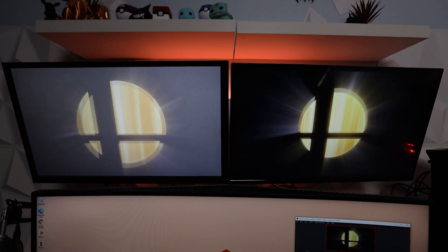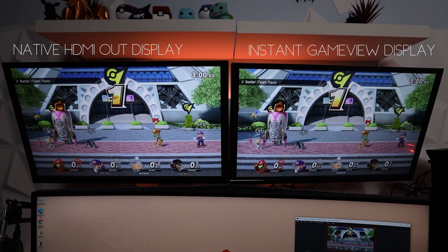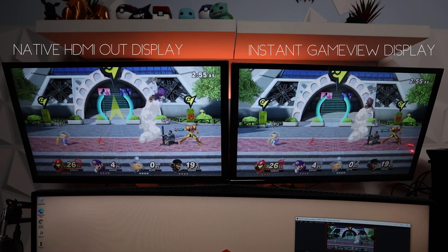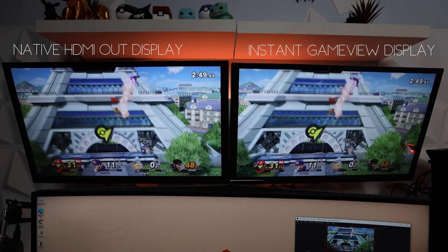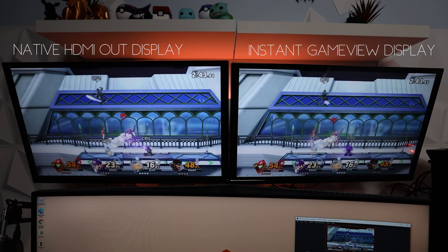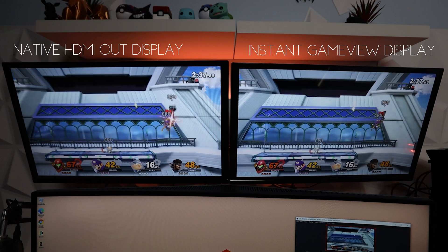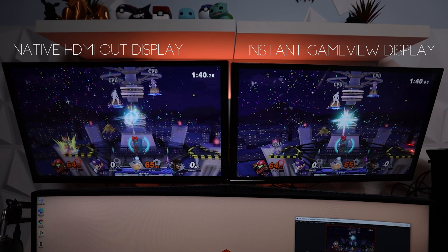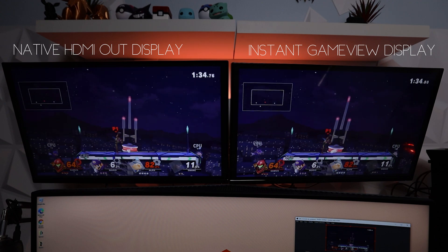Gaming in this configuration with Instant Game View on one monitor and native HDMI out on the other was a really cool test and I was very surprised with the results. Looking at both displays, I didn't see any sort of visual lag or latency between the two monitors and I didn't see much of an advantage with the HDMI out. I played Super Smash Bros. Ultimate, making sure to take turns between the HDMI out display and the Instant Game View display to check for visual latency or control input lag.